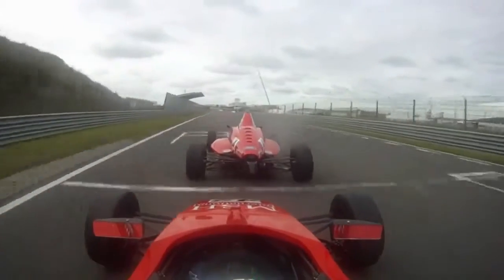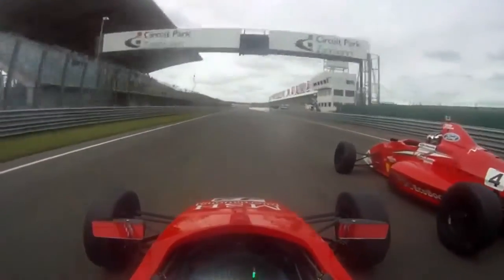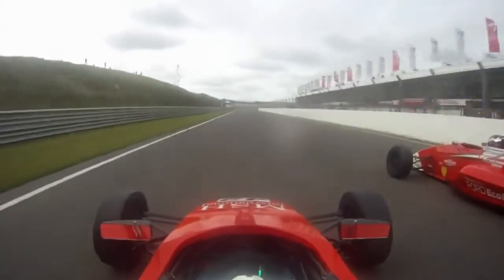Coming round the last corner, starting a lap of Zandvoort in the Euro Cup round. Coming onto the long straight here, it's important to get a good run off here, especially in qualifying if you're starting a lap.